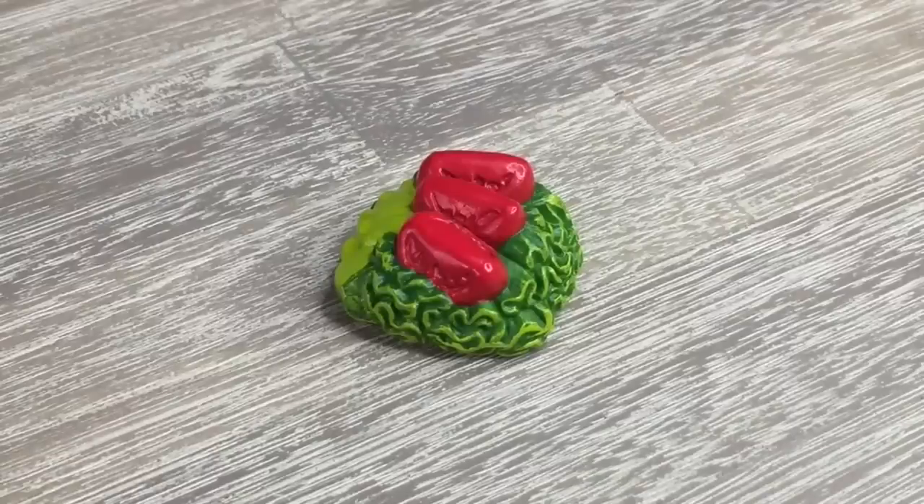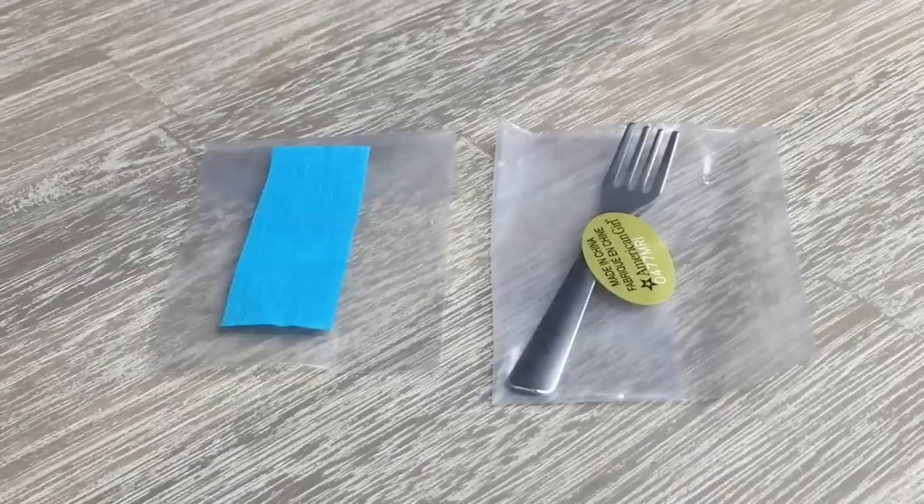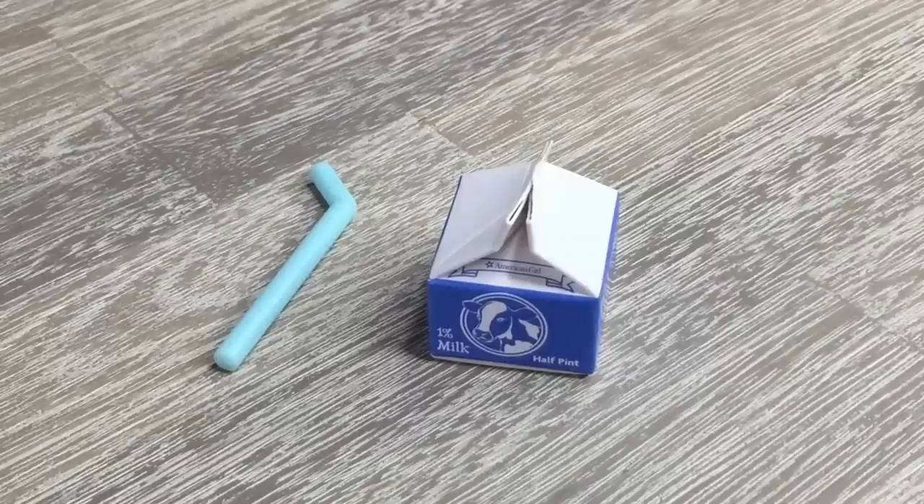Here we have a salad with lettuce on the bottom and some tomato slices on top. It's very similar in size to the rice, so they can both fit in the same compartment. A healthy snack also included is an apple. There are a few accessories that aren't food-related: first off there's a light blue napkin, and then there's also a fork. There is also a drink — a carton of milk that is quite lightweight as it's made out of a paper material rather than plastic.